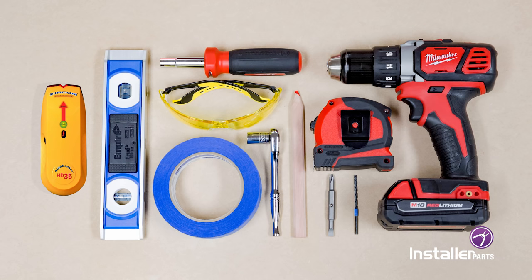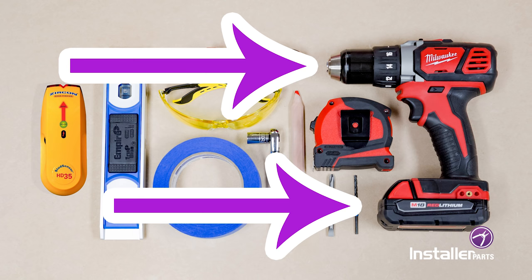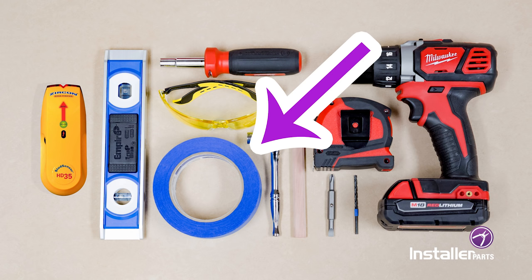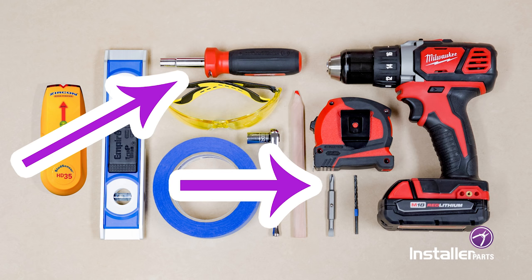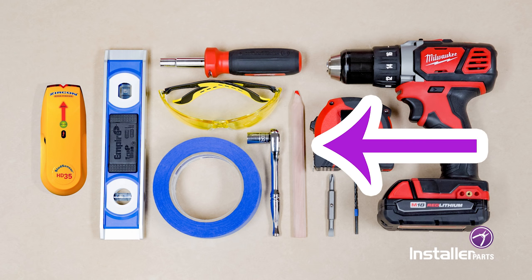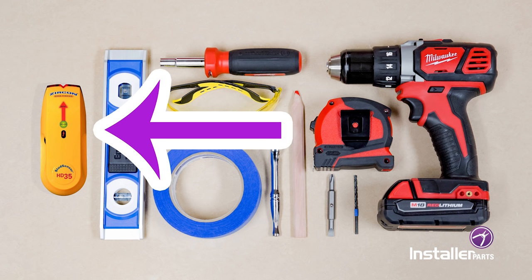For this install you will need a power drill, a 3/16th inch or 4.5 millimeter drill bit, a metric socket wrench, blue tape, a tape measure, a Phillips screwdriver medium or large, a flathead screwdriver medium or large, a pencil, a level, and a stud finder is very helpful.